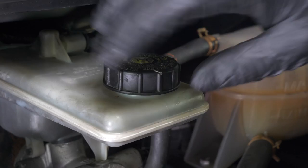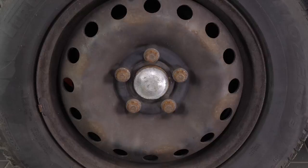Open the brake fluid reservoir. In order to change the rear brake discs and pads on your vehicle, you must first lift the rear of your vehicle and remove the wheels to gain full access.